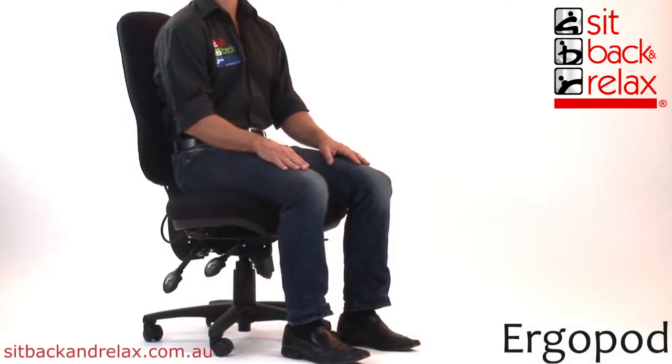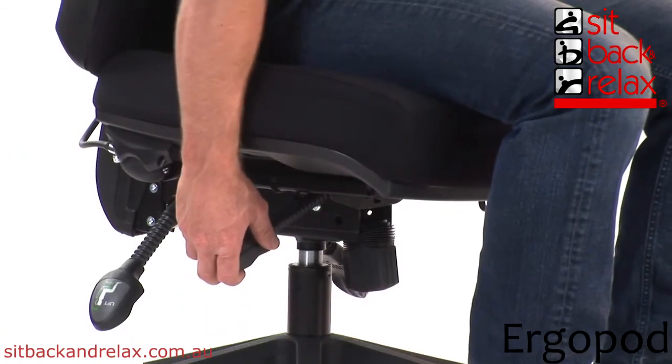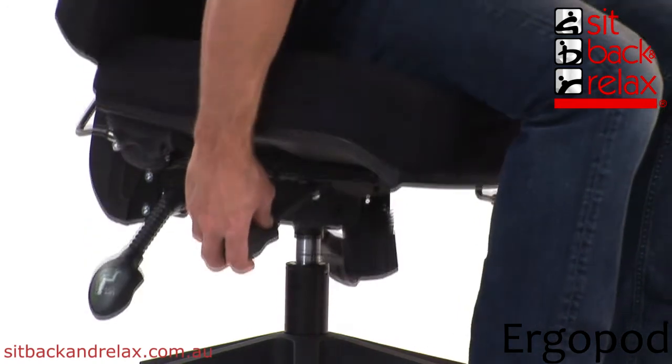Chair Height Adjustment. The height adjustment lever is located at the front right of the chair. To operate, raise the lever and stand to raise the chair up, or sit to lower the chair down.